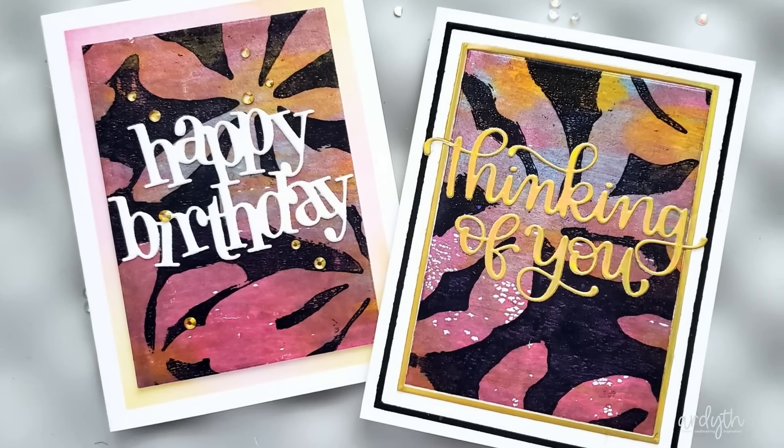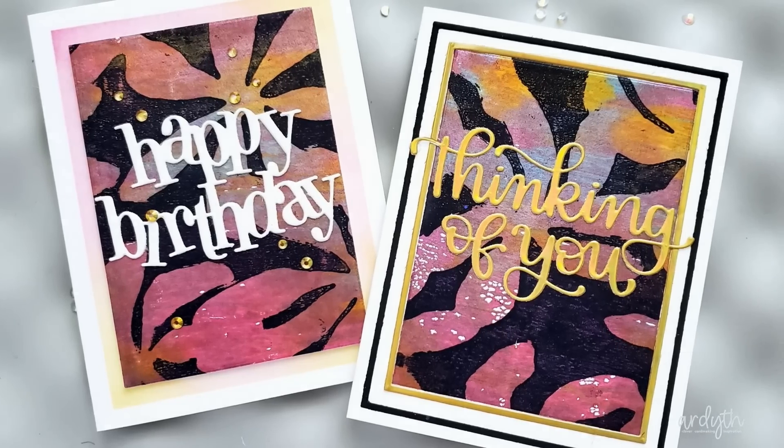I'm going to do that again with this next multi-stencil technique. This technique is not difficult — there are a couple of guidelines that will help you be successful, but the biggest hardest one is that you need to be patient.